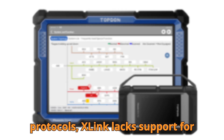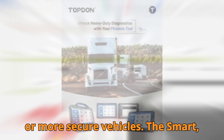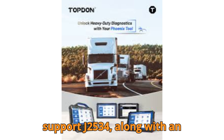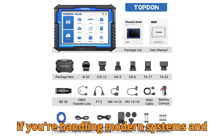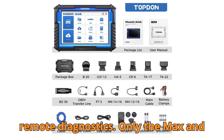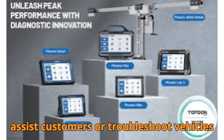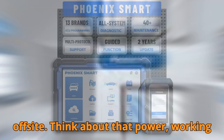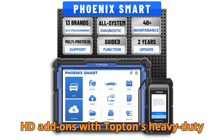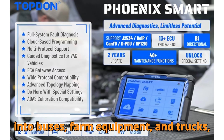When it comes to protocols, the X-Link lacks support for J2534, which can be a deal-breaker for users working on newer or more secure vehicles. The Smart, Max, and Remote, however, fully support J2534, along with CAN FD and DoIP — a major plus if you're handling modern systems and gateway-secured modules. And here's something very few people talk about: only the Max and Remote offer true remote diagnostic capabilities, allowing you to assist customers or troubleshoot vehicles off-site. All four also support HD add-ons with Topton's heavy-duty software and cable set, so you can expand into buses, farm equipment, and trucks.